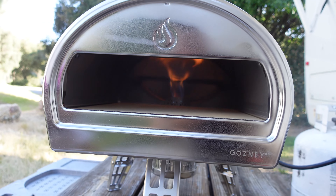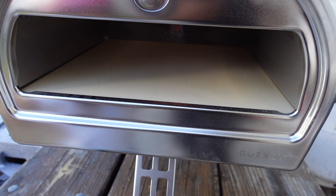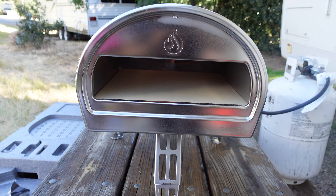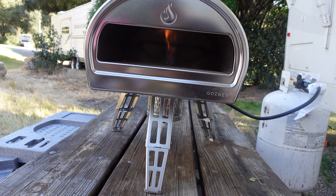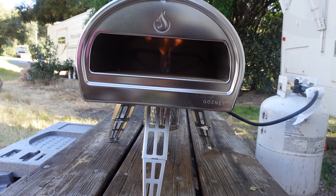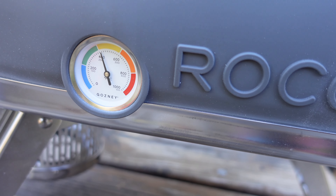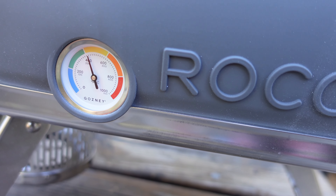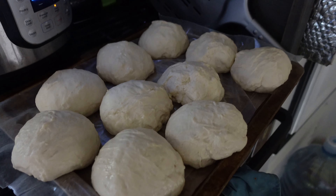Already getting warm. The stone has to be high temp — however, I don't have an infrared thermometer yet. Let that heat up and we'll get our dough ready. We're at 400 degrees now, trying to get hotter. Here are the dough balls — let's see how this is gonna work.